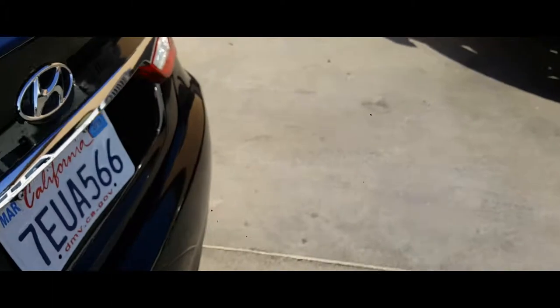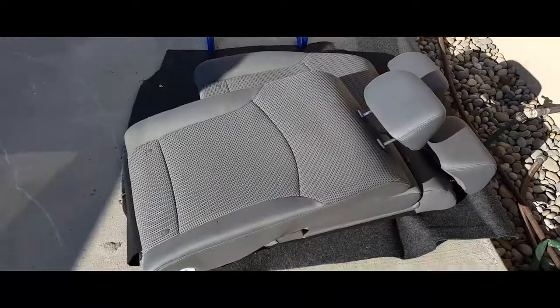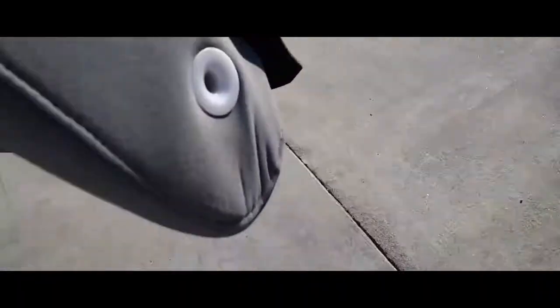Now we're going to get the other pieces to assemble the rest of the seat, which are these. We're going to start with the small one first. It has a little entry right there and there's a hook right there.